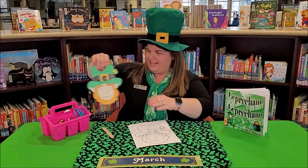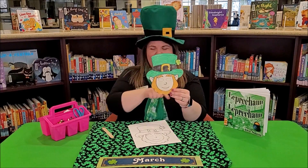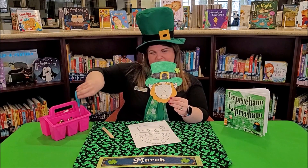I already colored mine — here's my leprechaun! Then we're going to cut them out, so be sure to be very careful with those scissors.